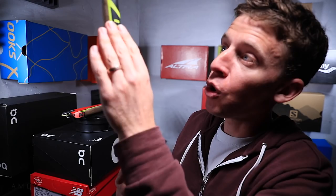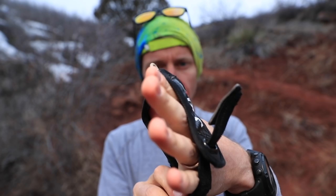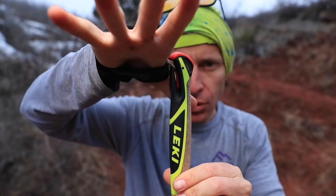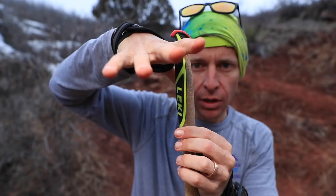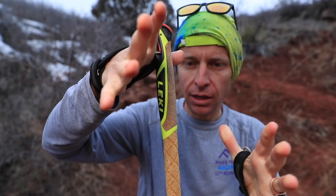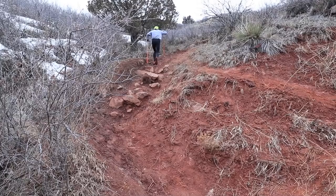Moving to the top of the pole — this has to be the best feature of the entire pole. It's the Leki Trigger Shark locking system, where this strap-glove wraps around your hand and you lock it in. What it does is take the pressure off your wrist when you're pushing up the mountain, and distributes that power through the entire arm rather than just on your wrist.